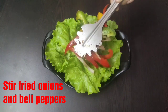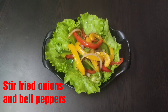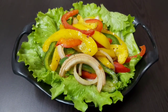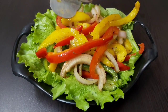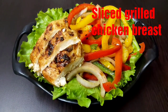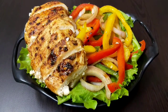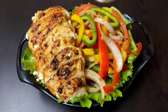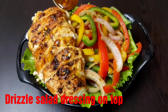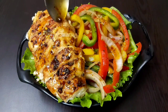Now on one side place the stir-fried onions and bell peppers, and on the other side place the sliced grilled chicken breast. Drizzle some more salad dressing on top of the chicken slices and on the stir-fried veggies as well to get the fresh flavors of the dressing.